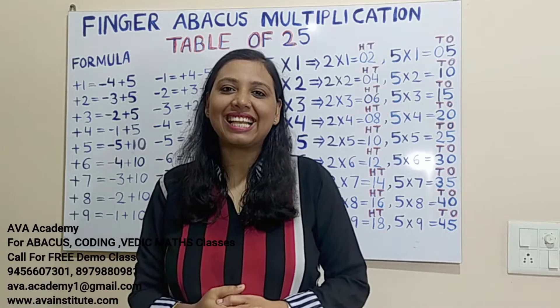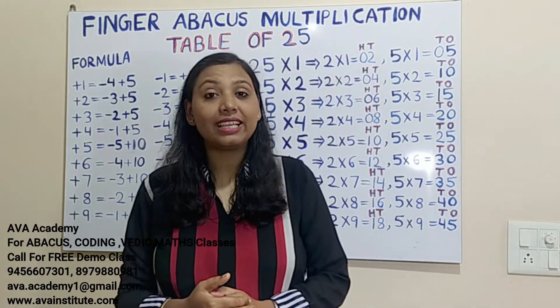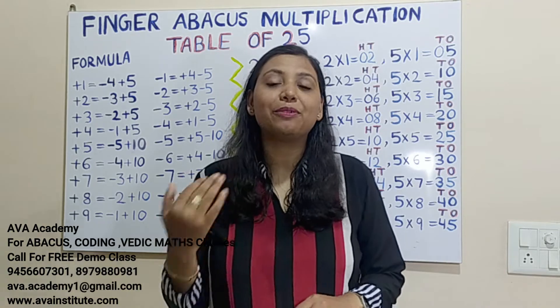Hi guys, welcome back to my channel. This is Finger Backers Class 18, and in today's class we are going to learn how we can do the table of 25 in fingers within seconds without learning it.